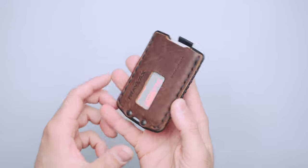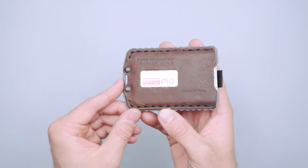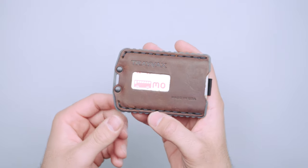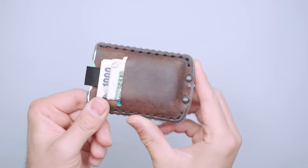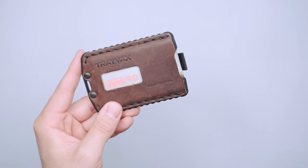Of course, this is made in the USA like most Trayvax products, if not all. I believe they make a lot of their products in the USA. This is also RFID blocking, so for those that are looking for that feature, you'll be happy to know that that's an option.